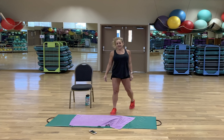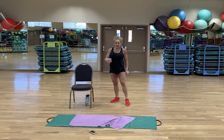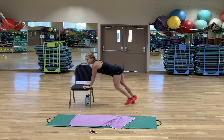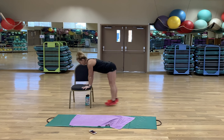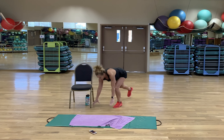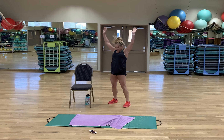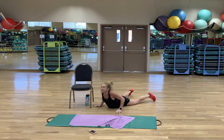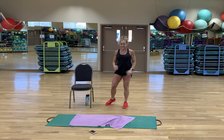Alright ladies and gentlemen — burpees! Level one, level two, and level three. Here we go. These are awesome. You need to come all the way down, just let your body worm down. Squeeze those abs. Time to rest.